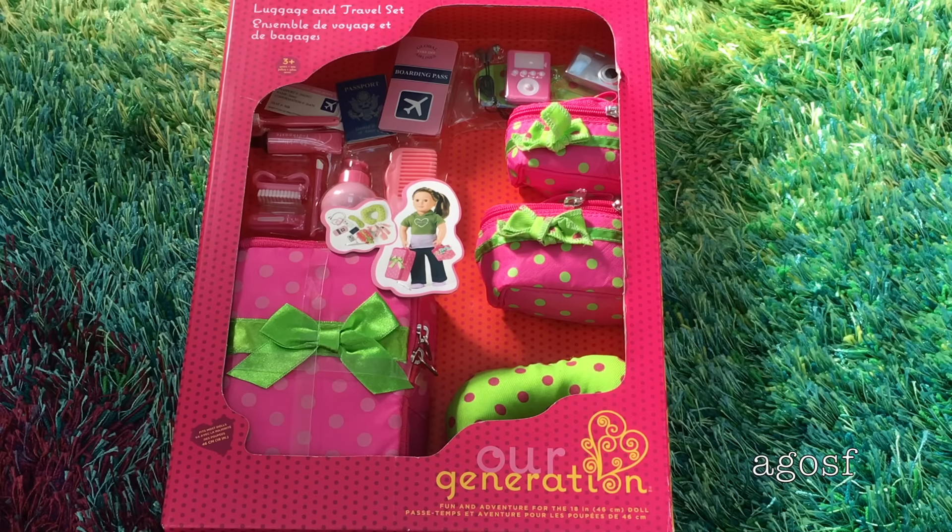Hey guys, today I'm going to be taking a look at the luggage and travel set from Our Generation. It looks really adorable and some of the pieces look really great and I can't wait to take a look at it. I am going to be packing for Julie at the end of the video so make sure to stay tuned for that because it's going to be really fun.